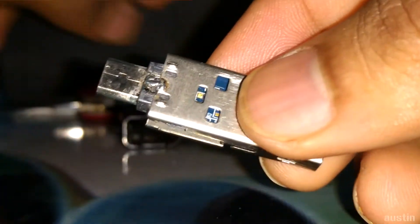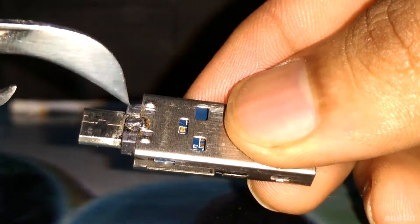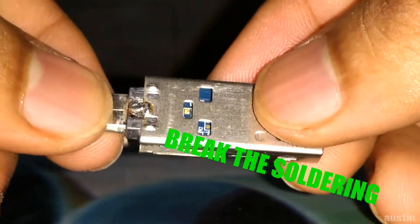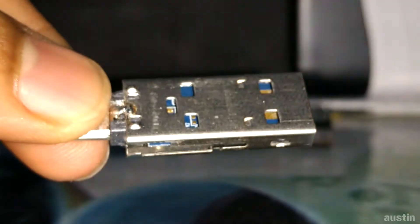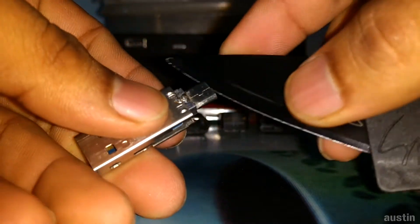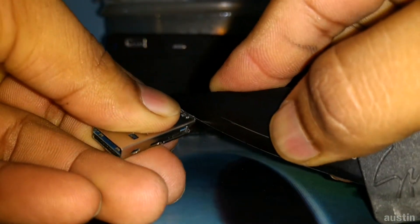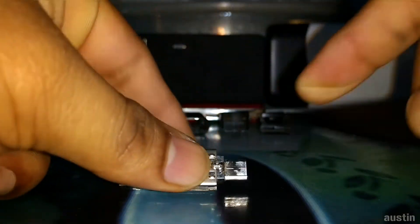The toughest part is the shoulder, which connects the outer protective layer to the inner components. You can remove the shoulder using a soldering rod, or you can just cut it with a knife because the shoulder is not very dense.